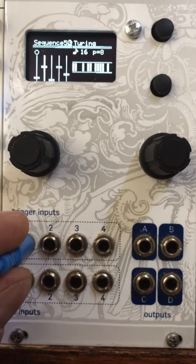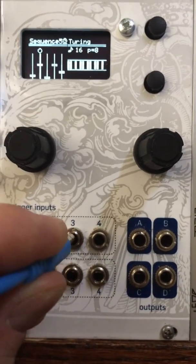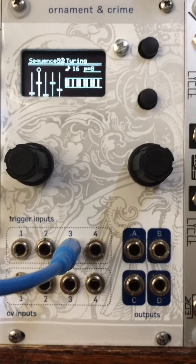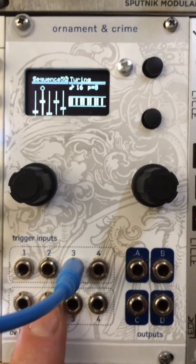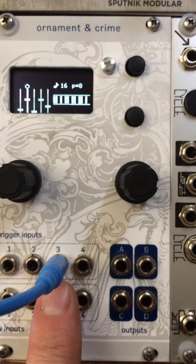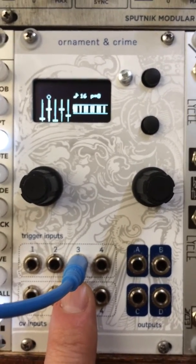Note that when Master Clock Forwarding is enabled, clocks going to trigger 3 are ignored. So my clock signal here is not going to do anything because forwarding mode is on. This doesn't apply to gates, so if you have an envelope generator on the right hemisphere, it will still respond to the gate signal — it just won't respond to clock pulses.